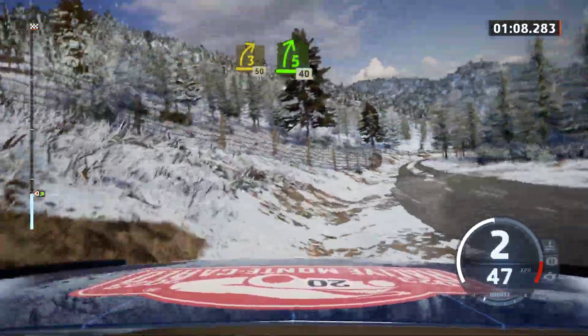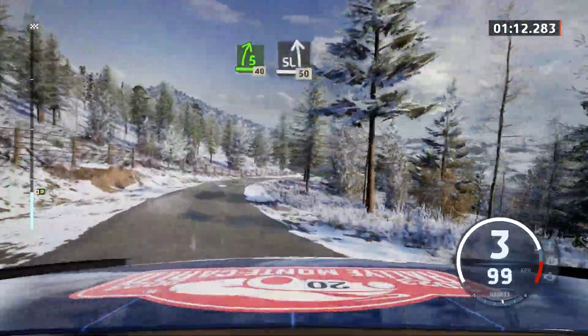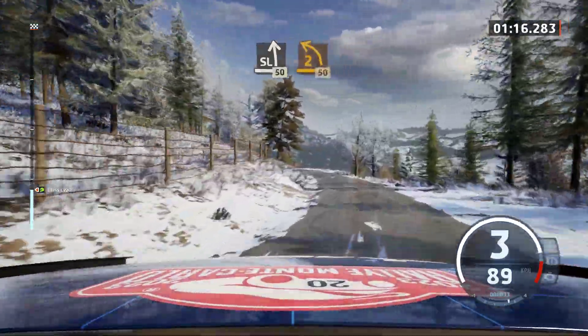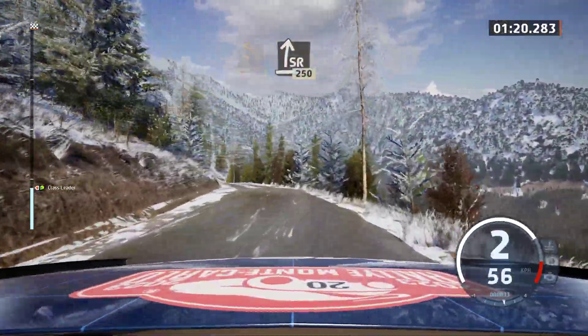Slowing. Slight left, 50. 2 left, 50. Slight right.